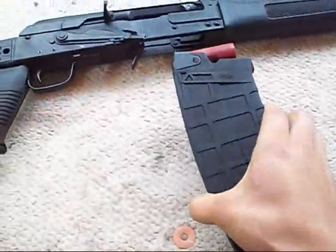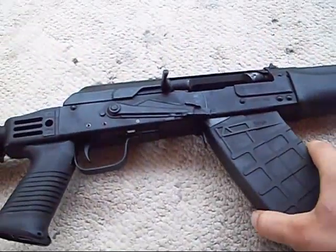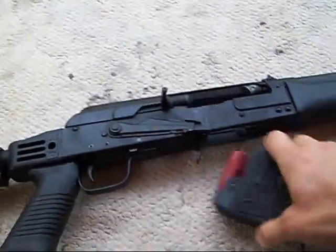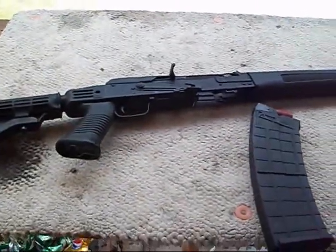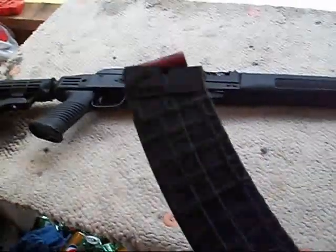I cut it down and now these magazines clip right in, no problem, and they're solid. You don't have to worry about it once you cut them down. The five round mags work great, but ten rounds is always better of course.